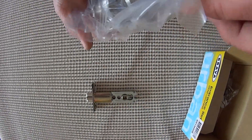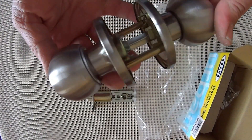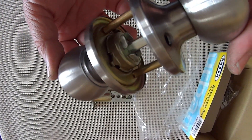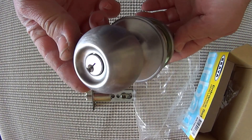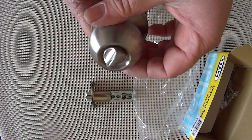Here is the lock itself. It comes with plastic. Showing you the finish on this lock — this is just a matte stainless steel finish. Key from the outside, turn from the inside.